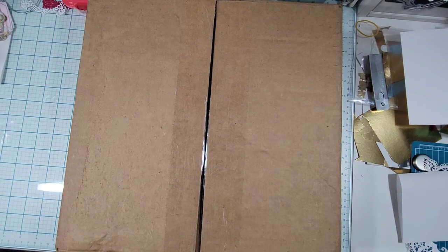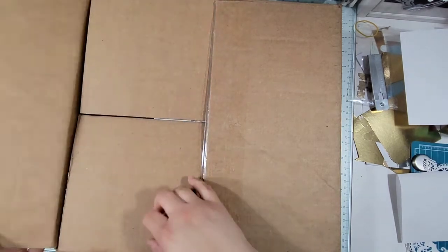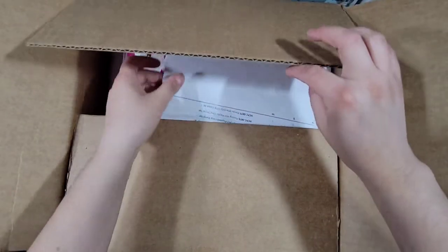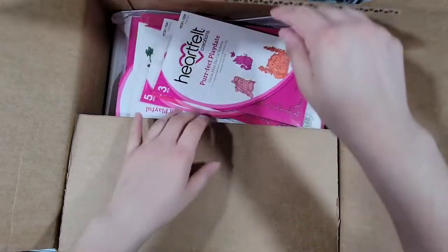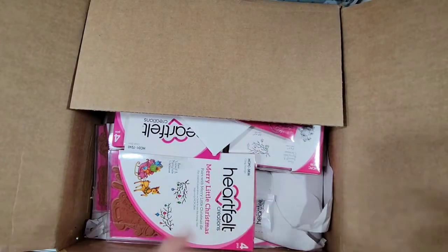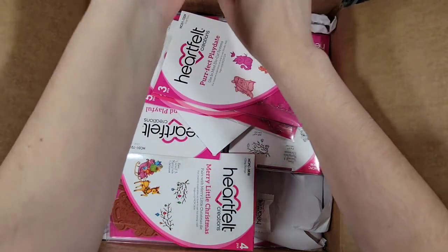I also haven't really been crafting shopping in a while. I did order something from the Heartfelt Creations website — some things that I needed to complete my collections. So let's see what I got.